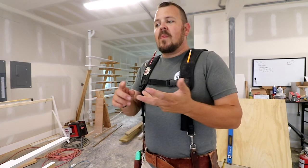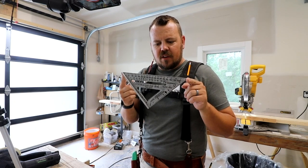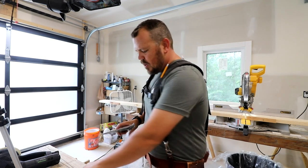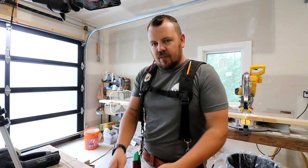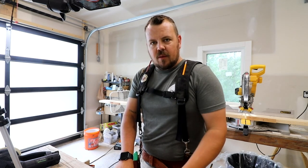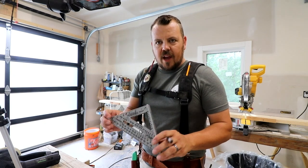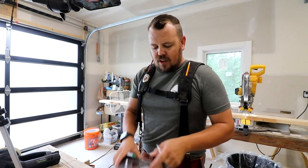We're going to talk about how to tell if a level is reading level, how to tell if it's reading plumb correctly, how to tell if your squares are square, and how to tell if your miter saw or your T-track and miter gauge on your table saw are square. Let's start with the squares. I'm guessing most of the carpenters watching have a speed square in their pouch. Maybe there's another video at some point on everything a speed square can do, but the majority of the time I'm using it to scribe a line that's square, which then becomes my cut line. This one happens to be from Swanson — the brand and style that I've carried for 20 years.